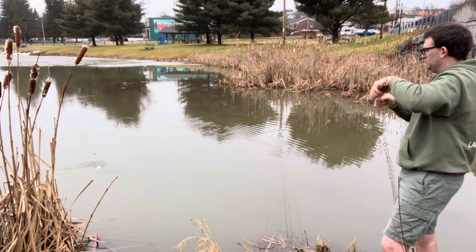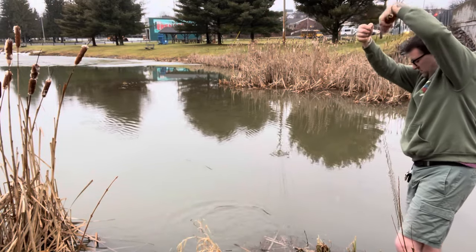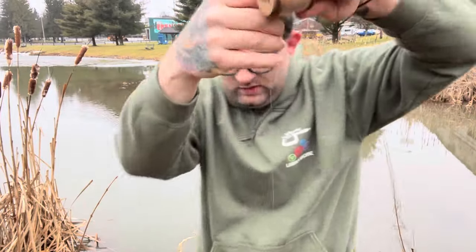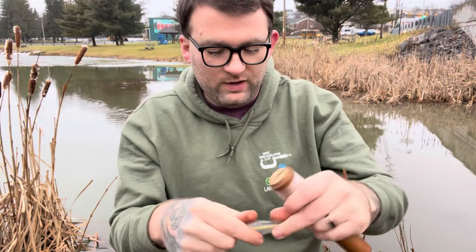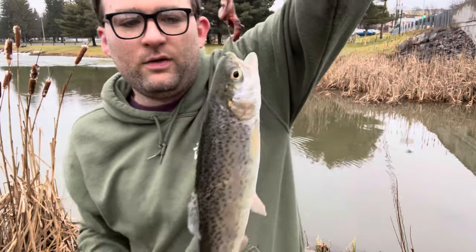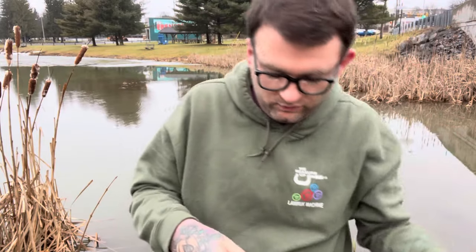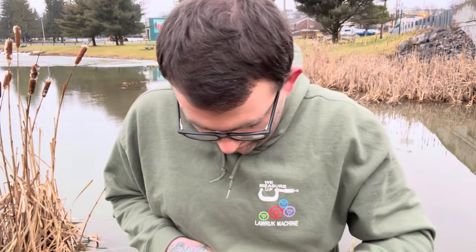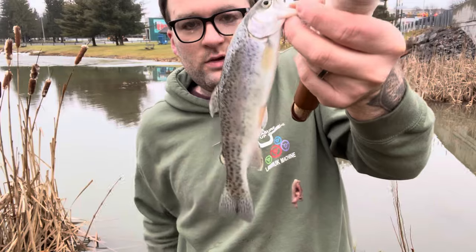There we go — right there, about 15 feet from the bank, a nice good-sized stalker rainbow! That's why persistence pays off; don't get discouraged. Good hook set too — right on top of the mouth, he was not getting off. That's about a 10-inch stalker rainbow, good size fish. Now we know for confirmed it is trout down there biting these worms. Let's put this guy on the stringer and see if we can catch two more to get our three-trout limit.